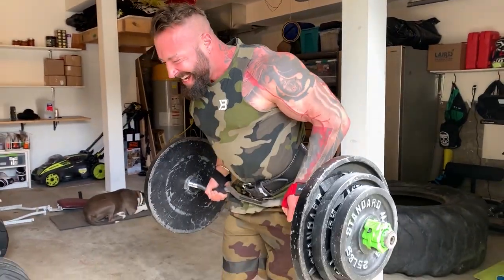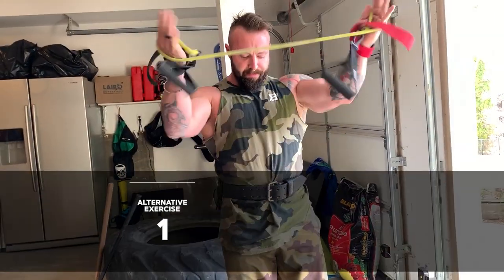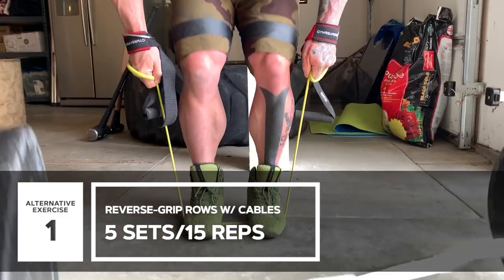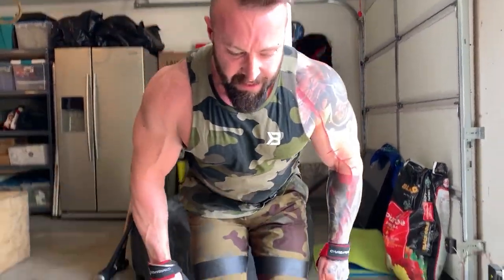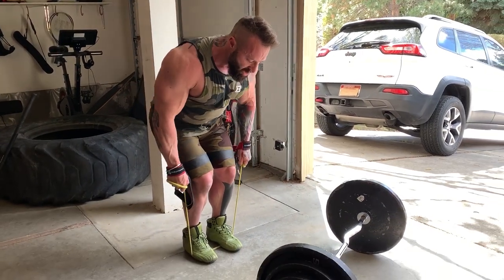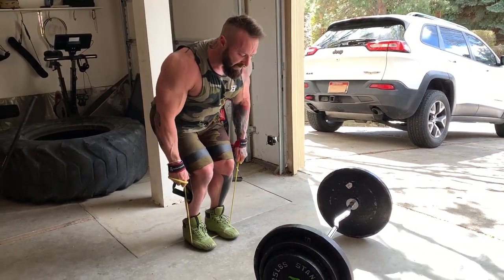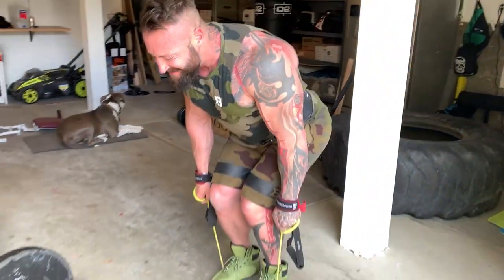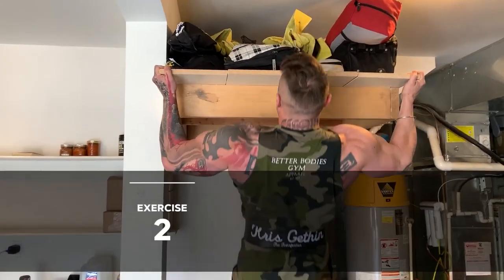So I did five sets there of about 15 repetitions, and then I went on to a reverse grip sort of row with the cables. You can have your hands neutral, you can have them reverse — I prefer you to have them reverse to target the thickness of the lats. You're looking at about 15 repetitions with the cables, and with resistance bands probably around 20-25 repetitions, keeping the rest period short, about 45-60 seconds, keeping the intensity high.